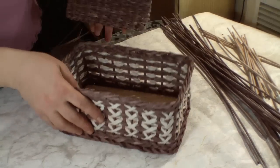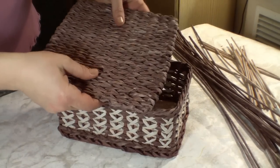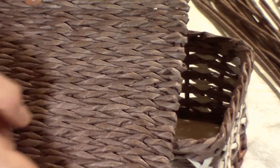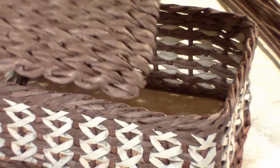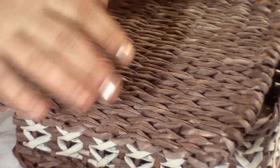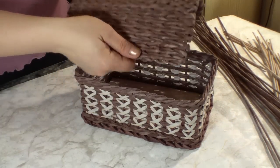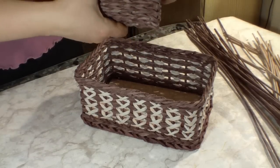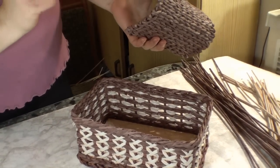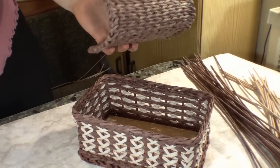One more variety of a lid is a box woven separately and a lid woven separately as well. This is a regular square bottom — I've tucked the tubes in and got such a detail. As for the size, the calculation is similar: the width of a trunk plus one third of the width. I've tried different varieties — I tried weaving in the technique of cotton weaving, but most of all I liked the variety of weaving in the technique of a rope.